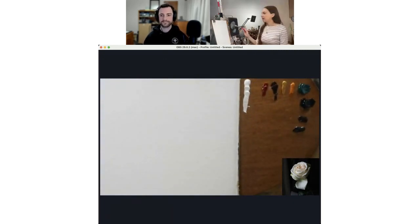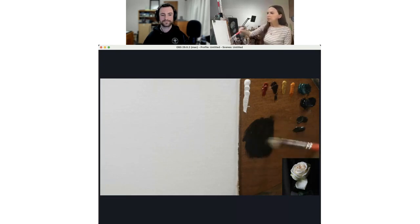As Peter said, please ask any questions as they come up — I love getting questions. I'll also try to talk about what I'm doing as I go. I'm going to start by staining in the surface with a mixture of burnt umber, ivory black, viridian, and a little bit of my medium.